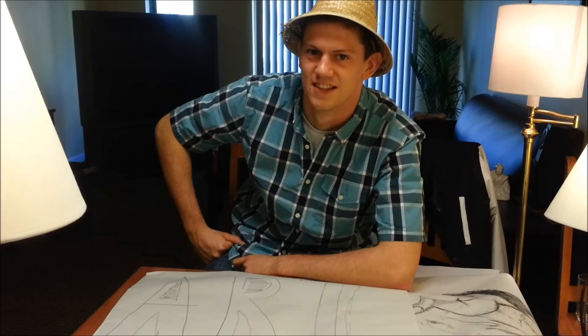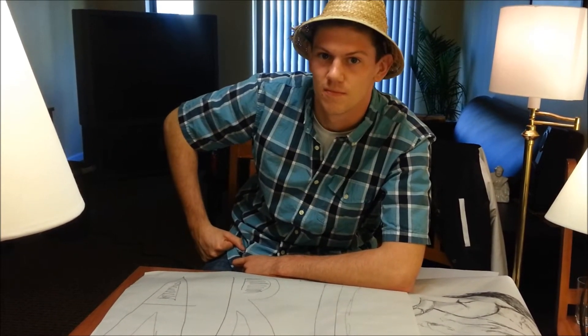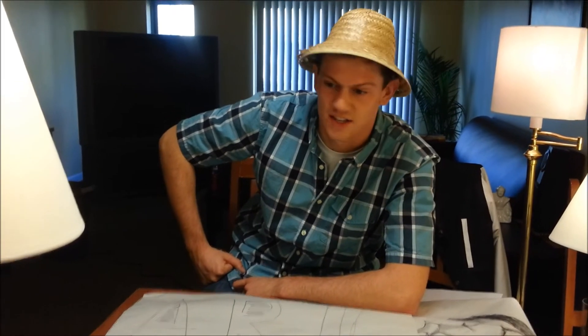That looks fantastic. So Wes, now that I got all my art together, what's next? The next step is the most important step. You're going to have to take some very pretty photos of that art you just made. Oh boy, can't wait to do that. It's going to be a blast.